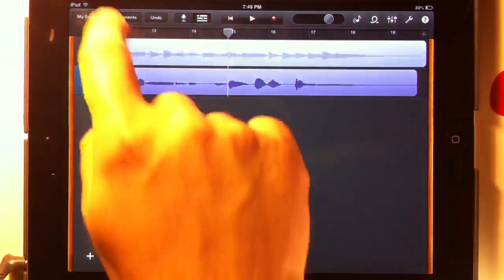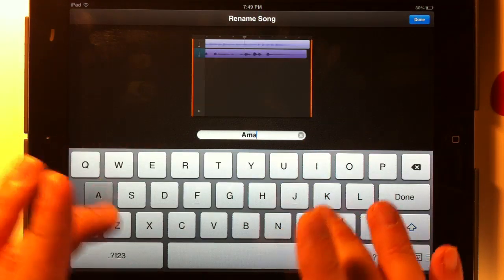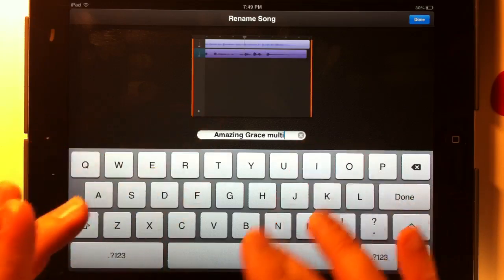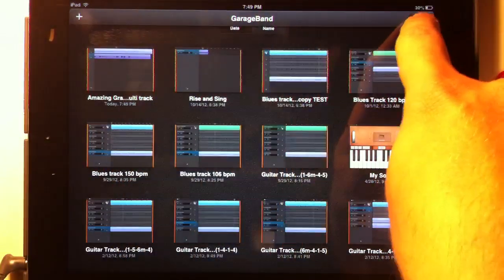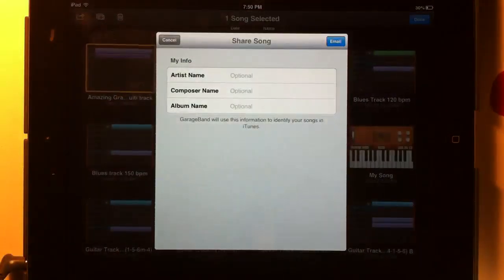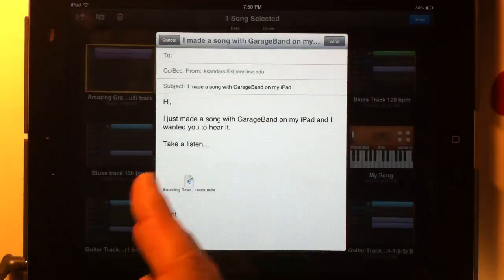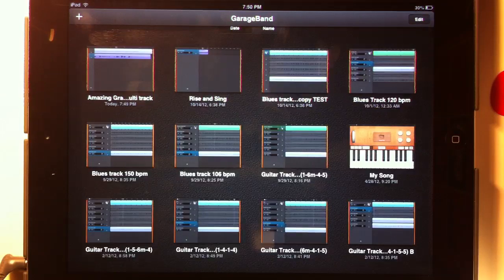When you're happy with that, you can give the song a title. Let's call it Amazing Grace Multi-Track. You can save that and then export the song if you want to. Hit edit, click the song, and you can send it to Facebook, YouTube, or whatever you want to do with it. You can email it to yourself. GarageBand is going to take a few seconds to turn it into an M4A file rather than a GarageBand file, and then you can email this to yourself or do whatever you like with it. That's how you create a multi-track recording in GarageBand. Thanks for watching and I hope this was helpful to you.